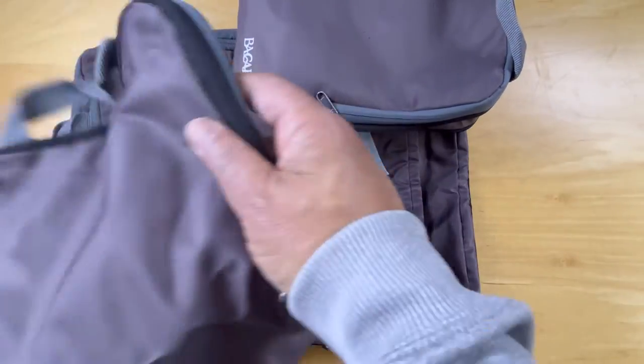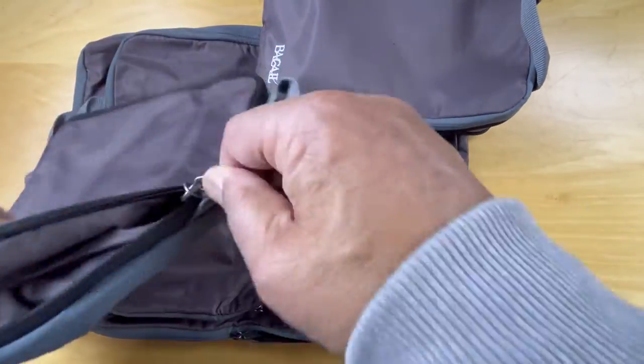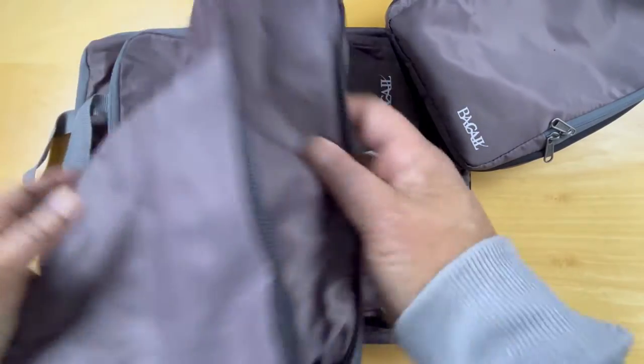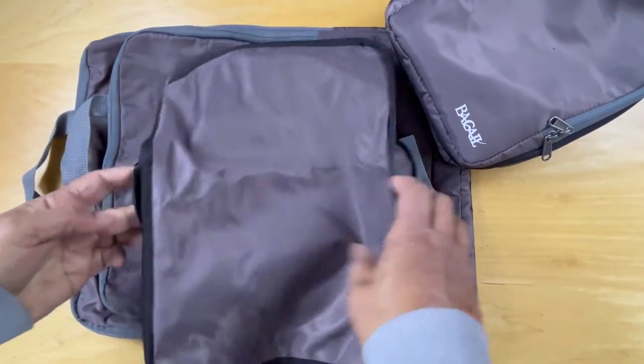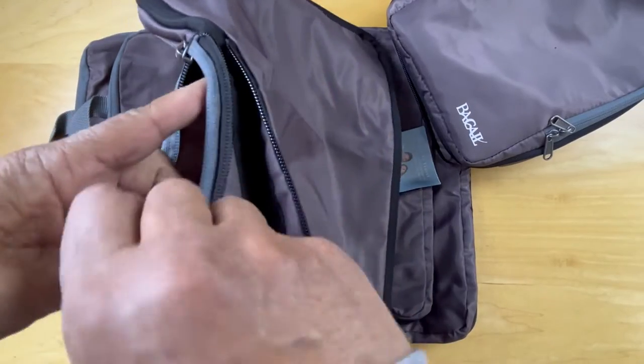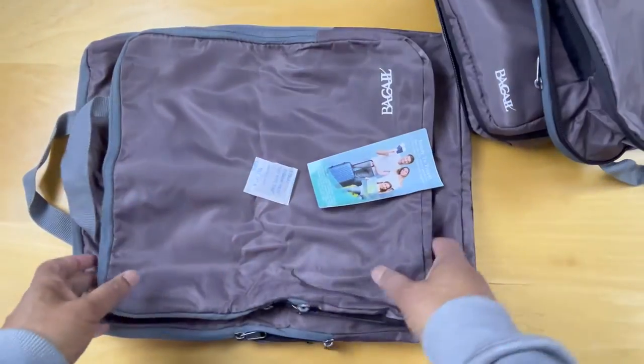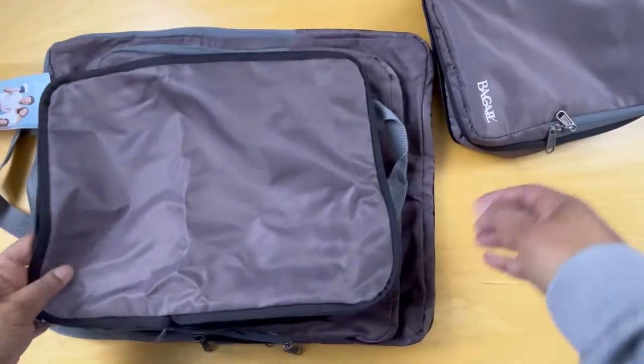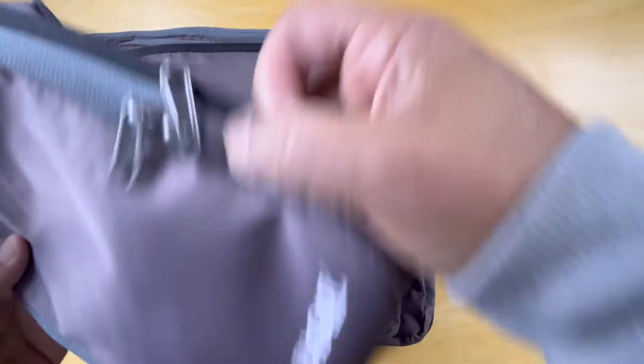A larger one, and we have the compression component. An even larger one, and a fourth one. So four of these arrive as a pack. There's an affiliate link below if you'd like to take a look at this.